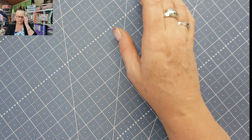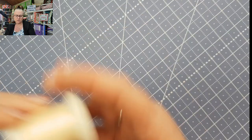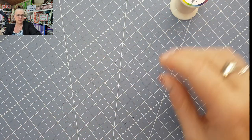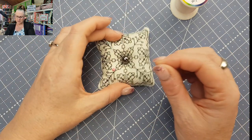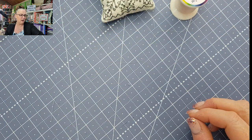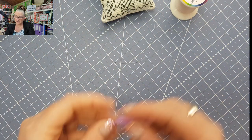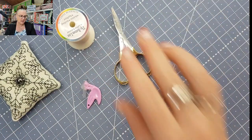What I'll need is my needle and thread — grabbing my thread, my scissors, my pin cushion and pins, and my needle threader. These are just some of the things you're going to need today, and of course we're going to need hexagons.